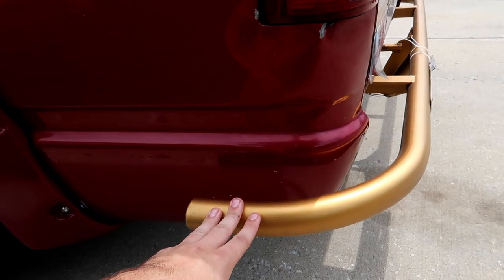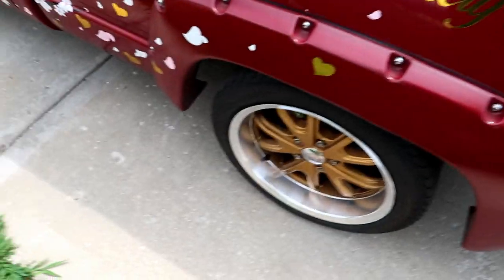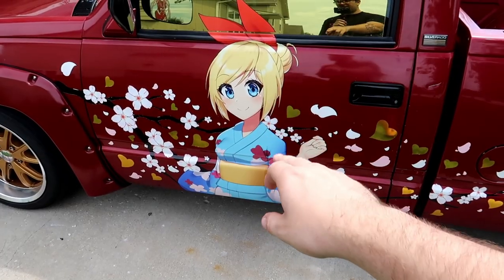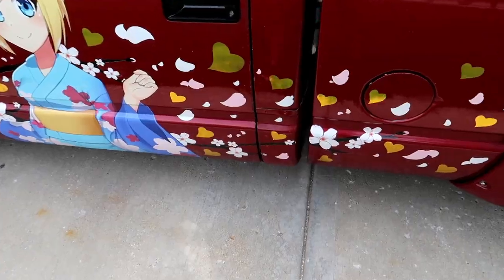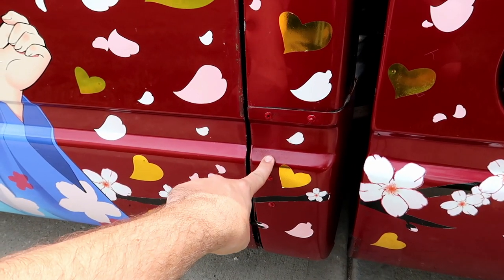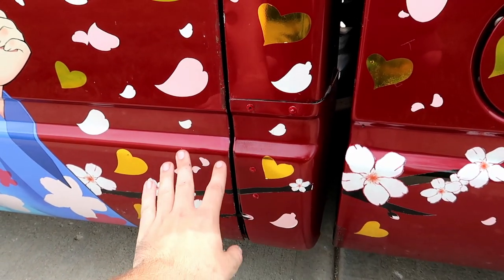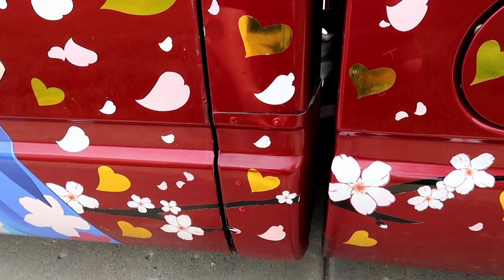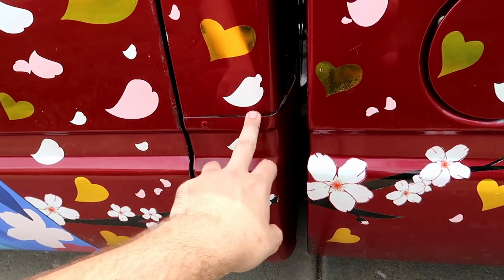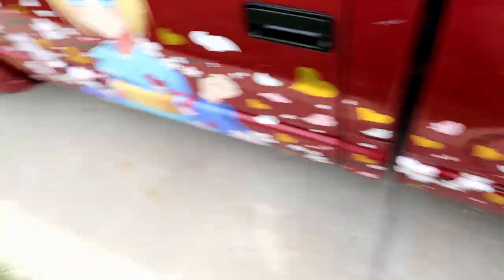The bash bar turned out absolutely amazing — painted gold to match the wheels and the whole theme of the truck. Really high quality, and it makes jacking up the truck a hell of a lot easier. Chitoge on this side was also designed by Kaufey Art — did an amazing job, I'm so happy with how it turned out. We also riveted on these cab corners to make it look a little better. There's still rust underneath, but we did our best grinding it out and putting a rust barrier behind it, plus black RTV to keep some water out.